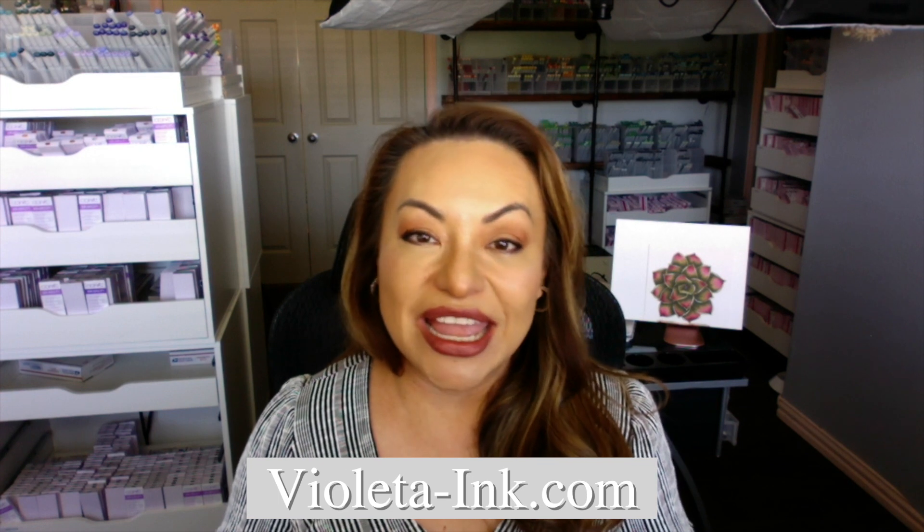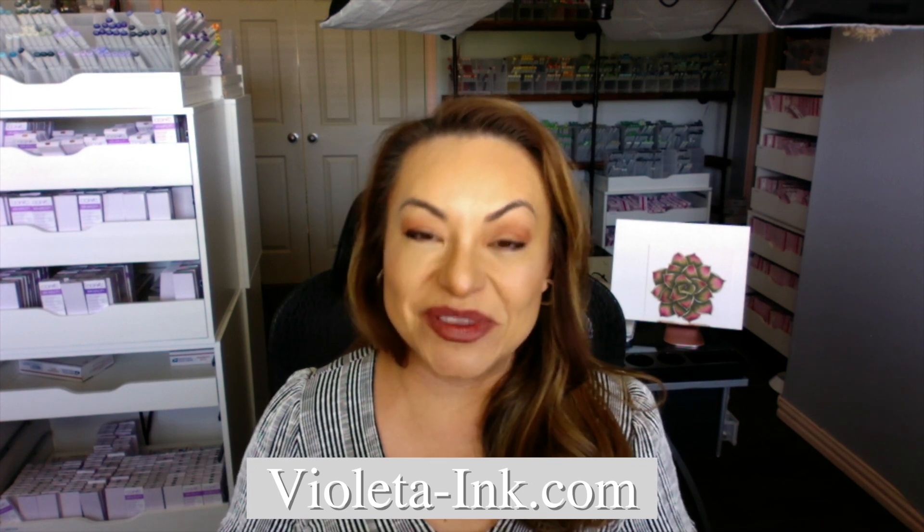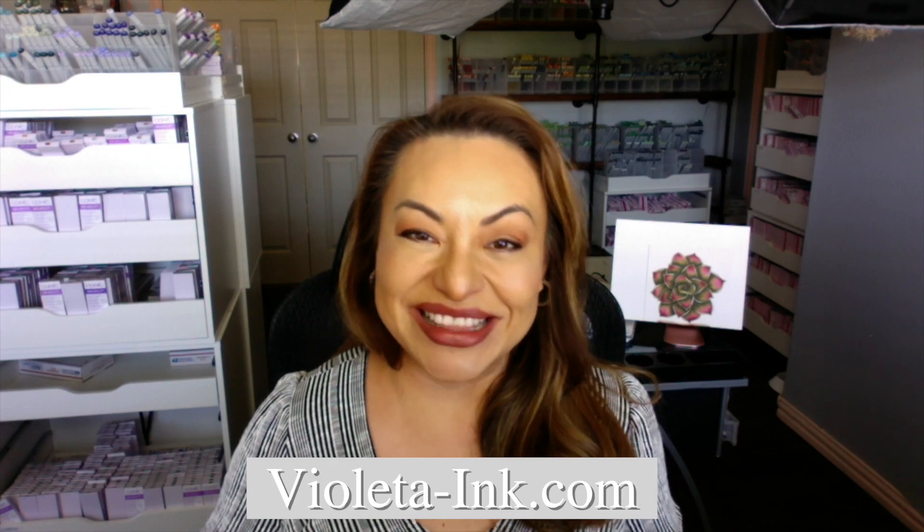I'm Elena with VioletaInc.com and we sell Copic markers, refills, the nibs, and Prismacolor pencils. Thank you.